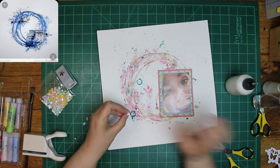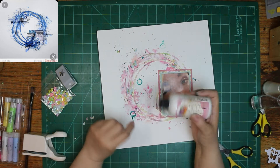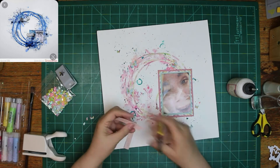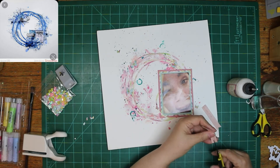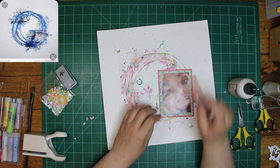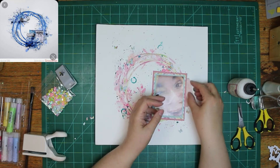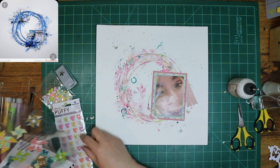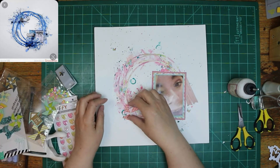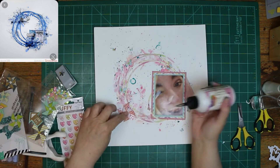When I was putting my dribbles and splatters on there, inside the lid of the teal colored one — that's the Illusion's teal — there was a ring. It fell off and fell on the layout. So then I had to flip it over and put it a couple other places. I ended up covering it up, so I could have just picked it up and moved it, but I didn't know I was going to cover it up at the time. My fingers still have the evidence — it might take a day or two to go away. I even tried that ink cleaner you use to clean your stamps on my fingers. It didn't work. But see there — I covered up that little ring.